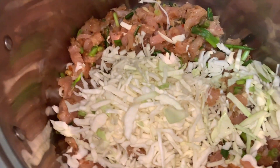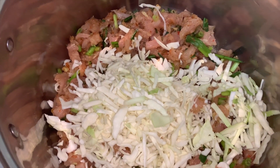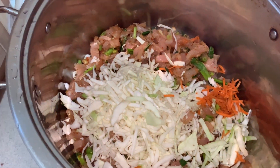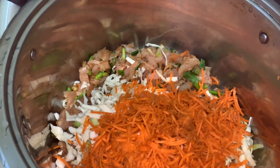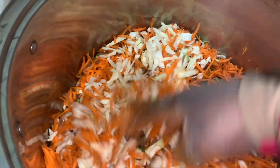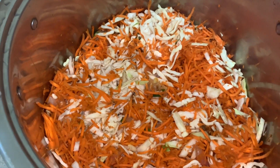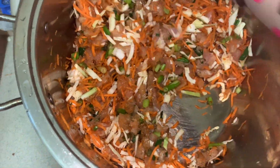Next, add the sliced cabbage, followed by the carrot. Then mix everything well. After mixing, set it aside.